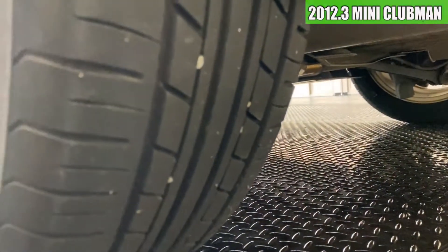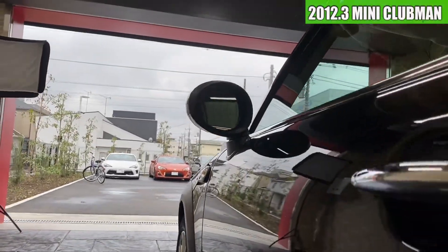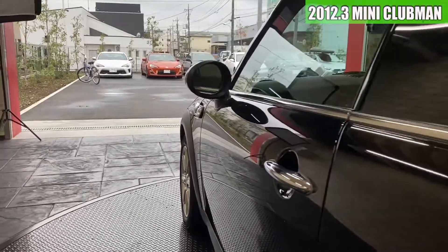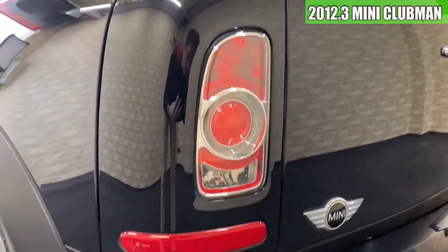左のリアホイールこちらは特にガリ傷らしいガリ傷はないですね。タイヤの溝も結構残っております。側面の凹みですけれども特になさそうですね。